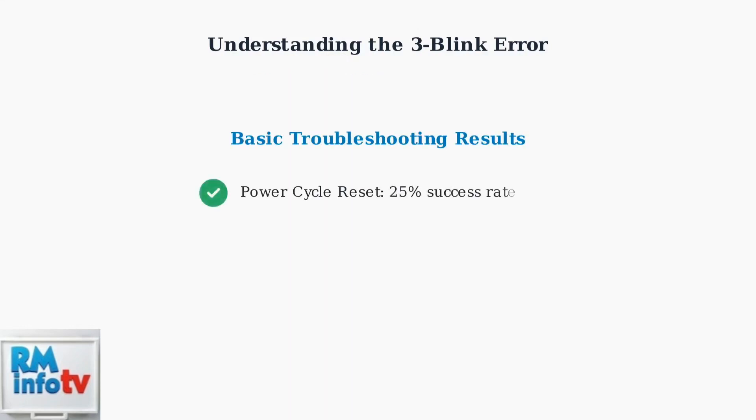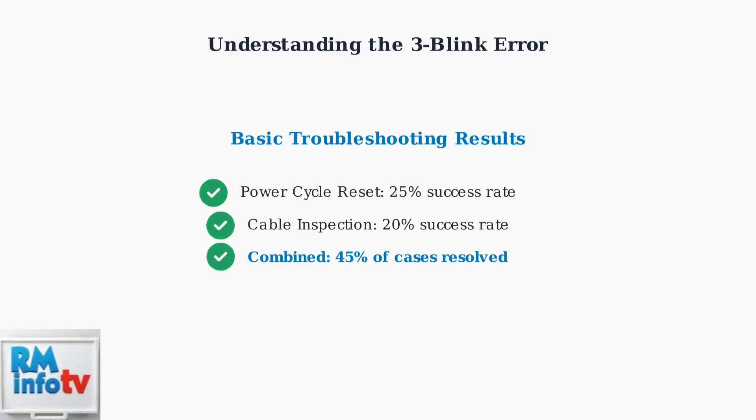These basic troubleshooting steps resolve approximately 45% of three-blink error cases. If these steps don't solve your issue, advanced troubleshooting including firmware updates may be necessary.